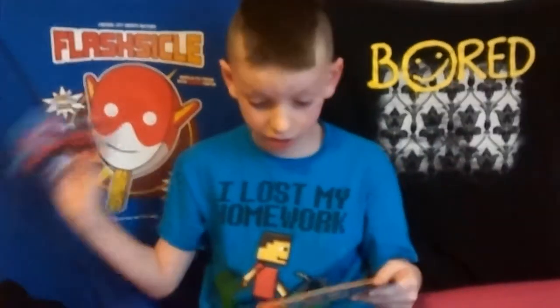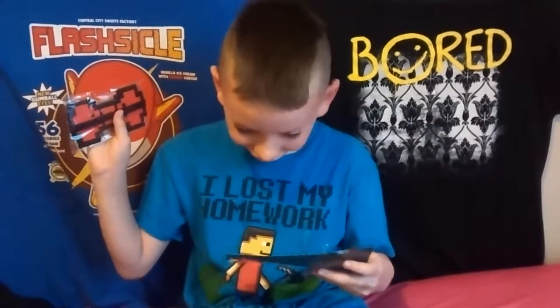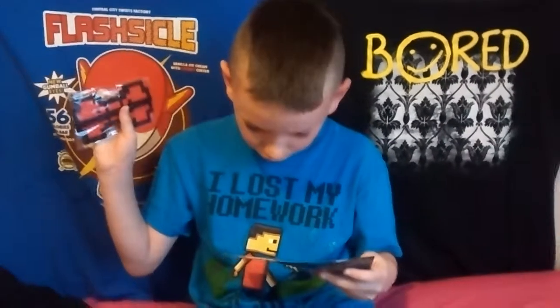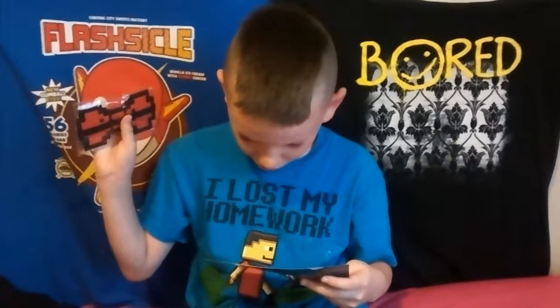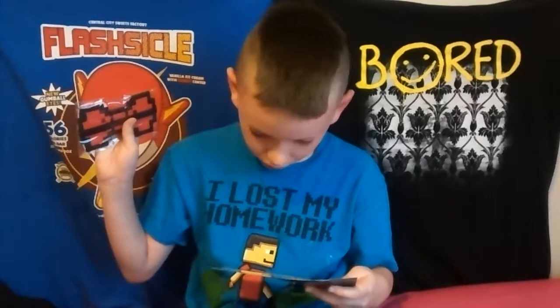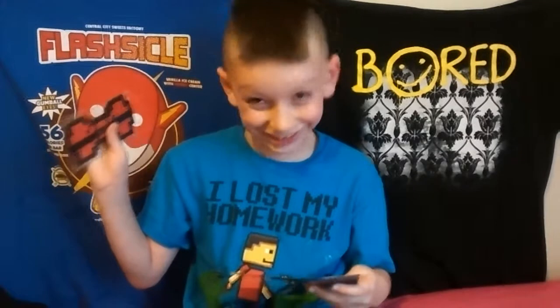This is an 8-bit bow. Perfect for all your posh needs. Wear this to your fanciest events as a hair bow or a bow tie. You will be the talk of the crowd.